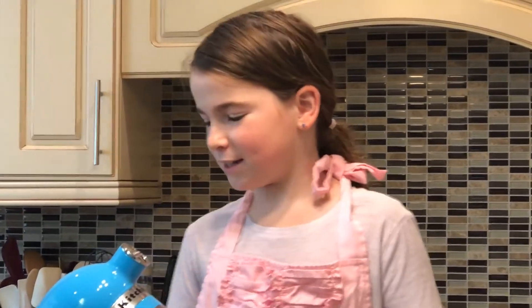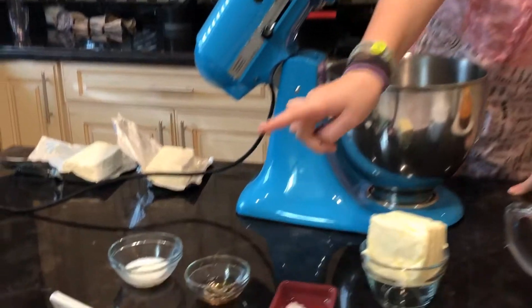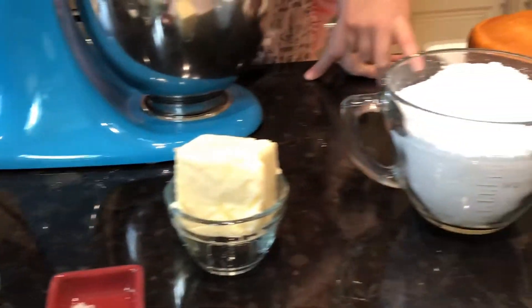Our ingredients will be cream cheese, milk, vanilla extract — we're using pure but you can use any — salt, butter, and flour.